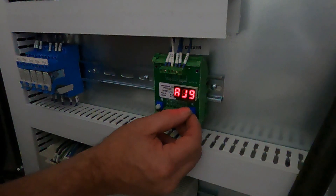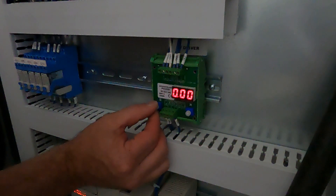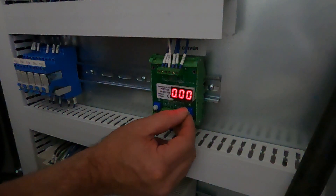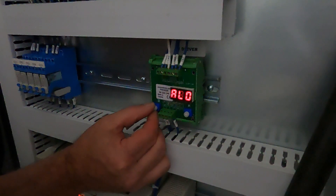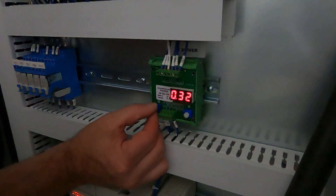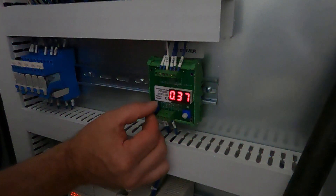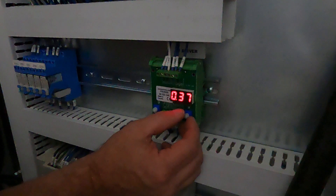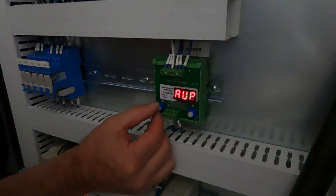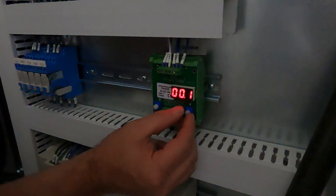The second parameter is AJ9, and that should be set at zero. The next parameter is AUP, which should be set at 0.1. That one's correct.